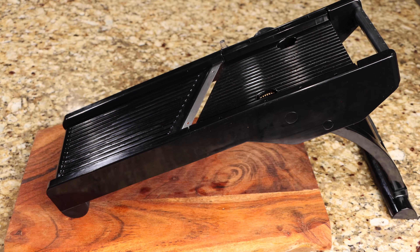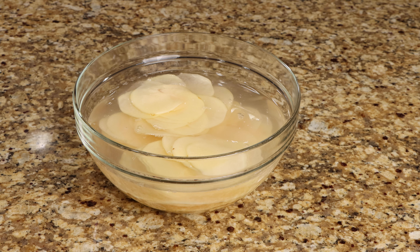Add 1 tablespoon of salt to a bowl of cold water, then add your potatoes. Allow the potatoes to sit for 30 minutes.